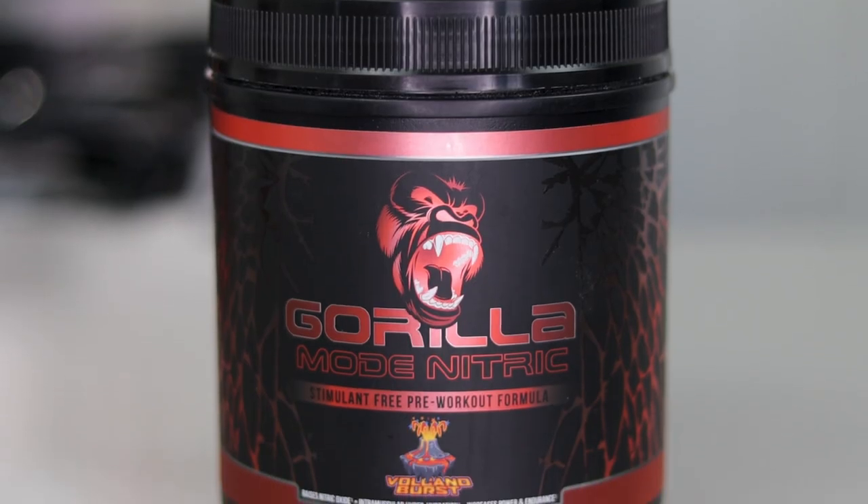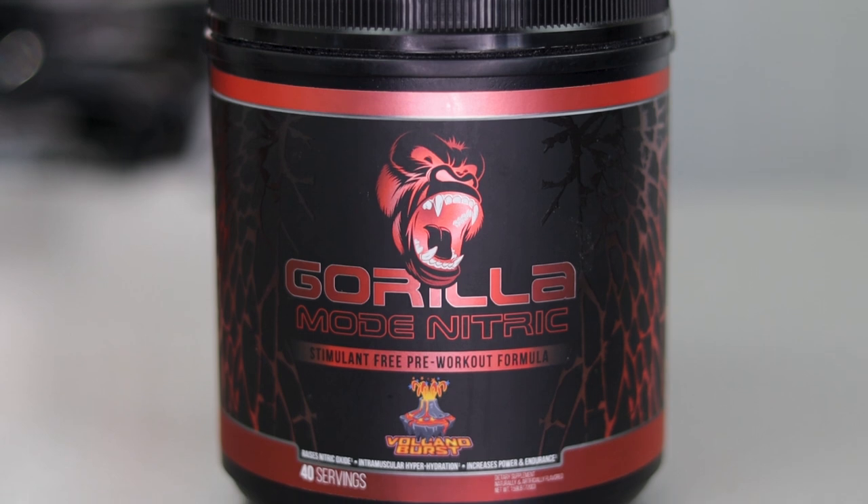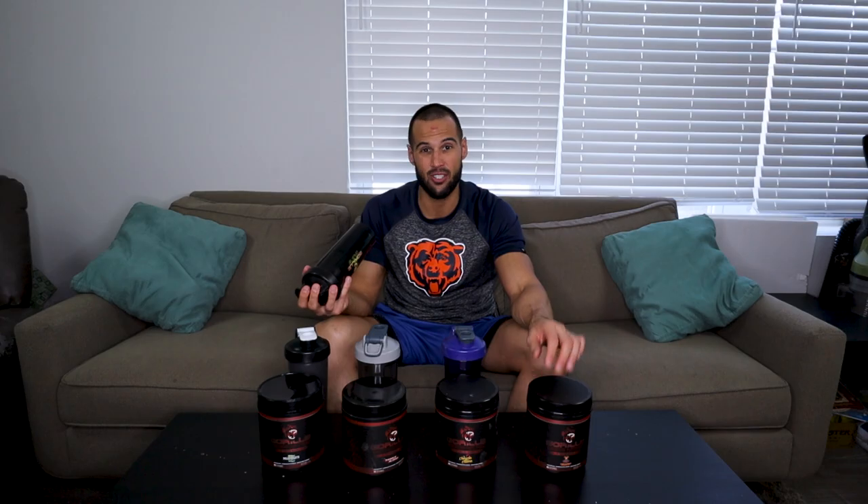Volcano Burst I have a lot of experience with. I will tell you right now, I love it and I will try to describe to you the best I can what the flavor profile tastes like. By the way, each one of these has about 14 ounces of water mixed with two scoops of Nitric, which I think is the perfect amount — not too much water, but not too little water.